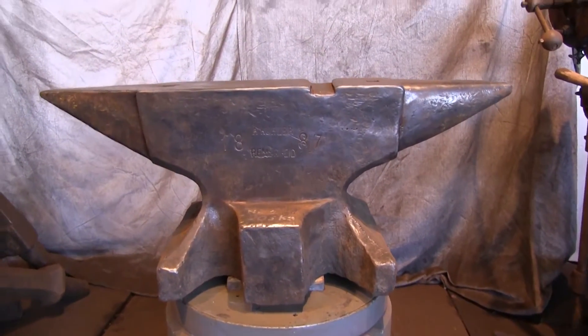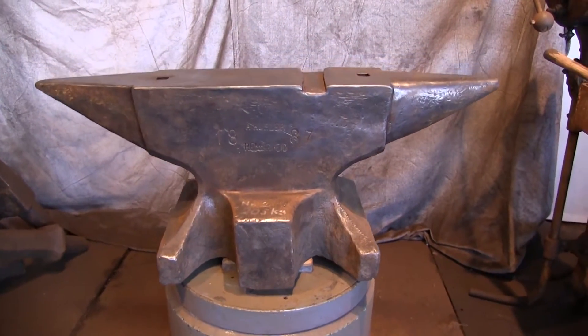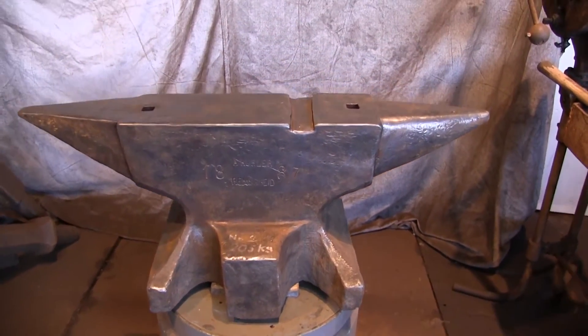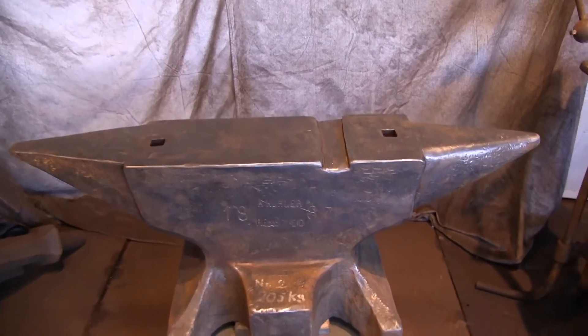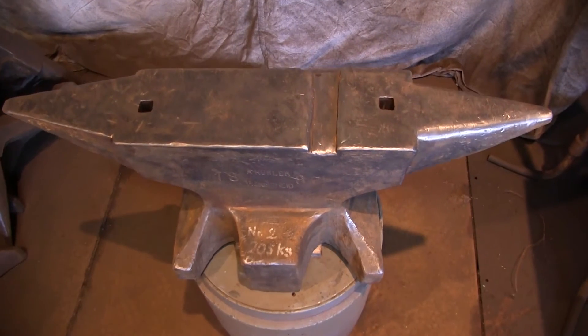Welcome to Anvils for Sale. Here we have a 457 pound double horned anvil, but it's a special anvil, very historic. It's dated 1887 and it's signed A. Kuhler, Remscheid.